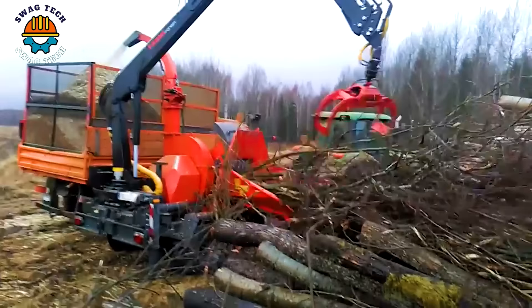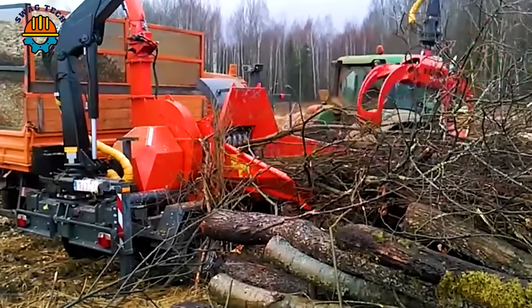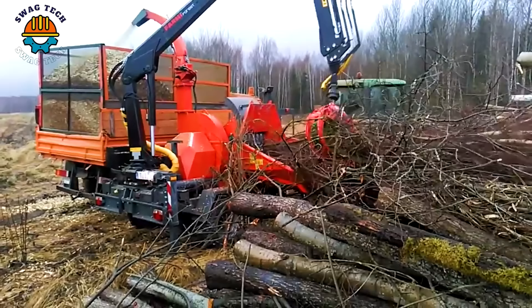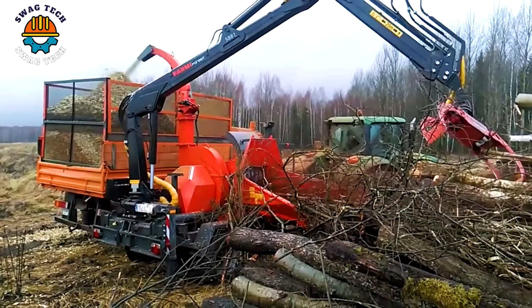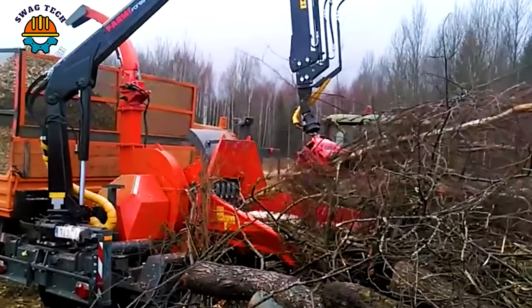The Jensen JT600Z lithium is a force in the world of wood chippers. Renowned for its efficiency and reliability, it has a sturdy design and a processing capacity of more than 25 cubic meters of wood.